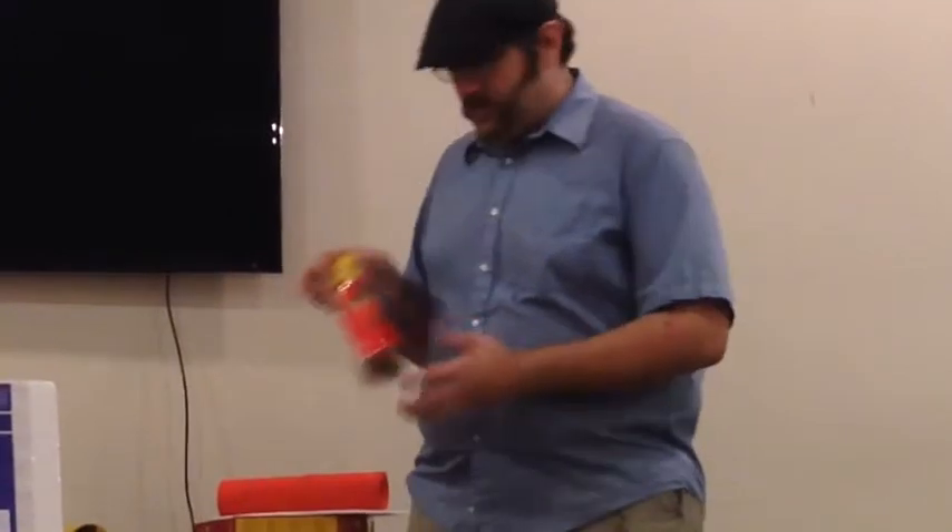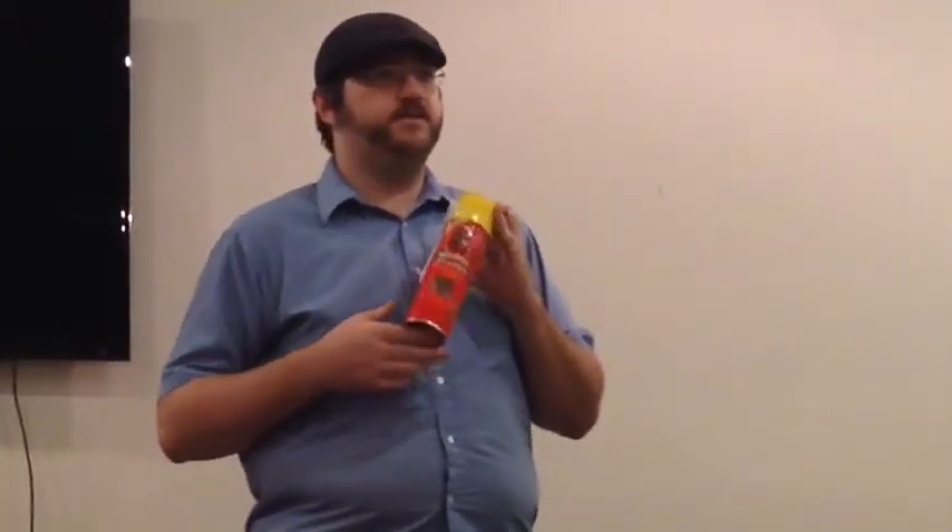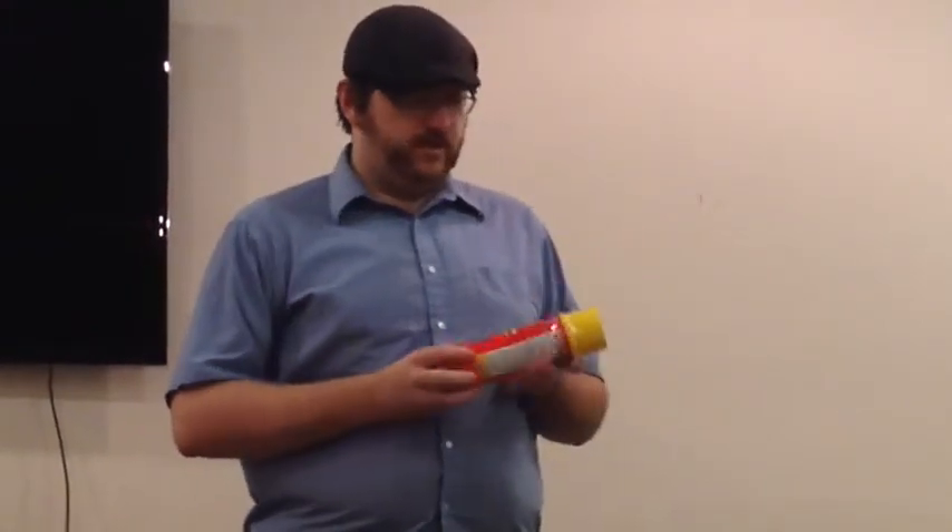The next material we have is expansion foam. It is originally used for insulation — caulking around edges of windows and doors and making everything airtight. This little can would make probably about a cubic foot of expansion foam, but there are several things you need to know about this stuff.